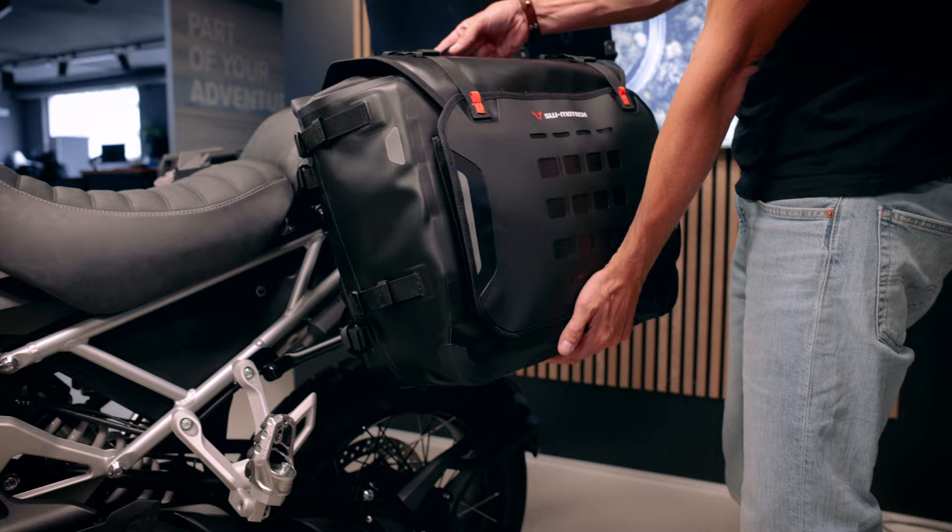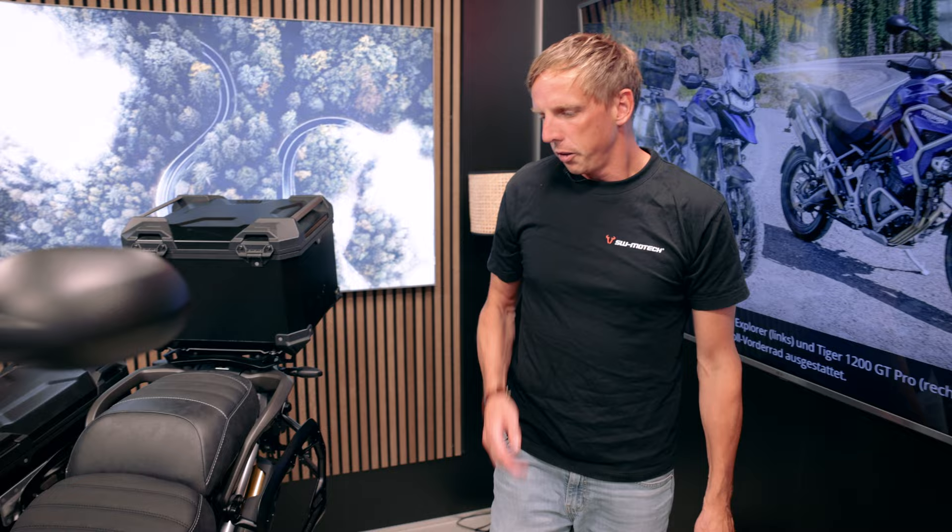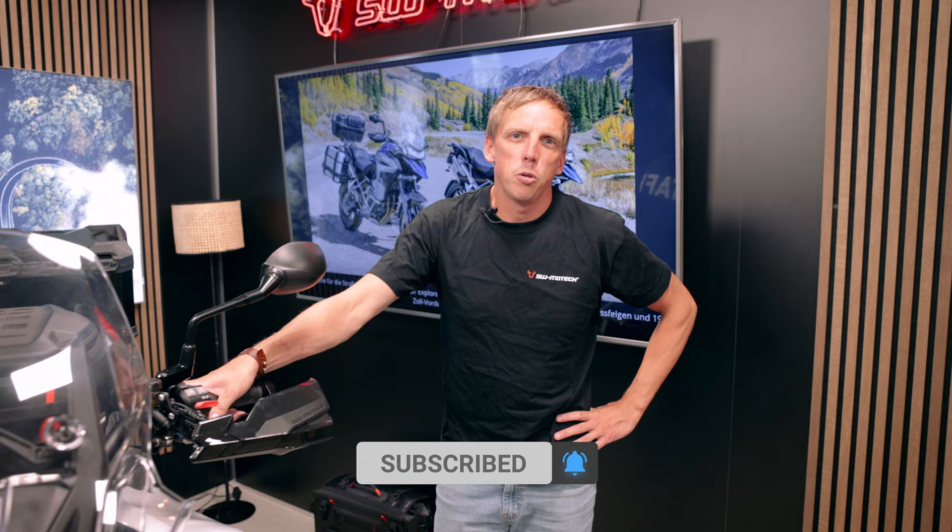This is our new Sysback WPL bag - it's totally waterproof and it's a nice option to go for longer tours. All these products you can find as usual by clicking the link below the video, and we're happy for any comments and feedback. We wish you a good ride - see you soon!